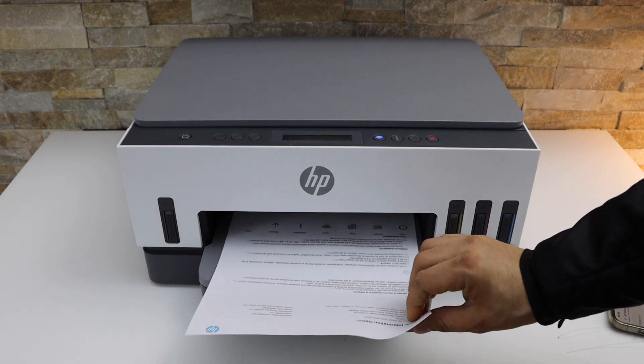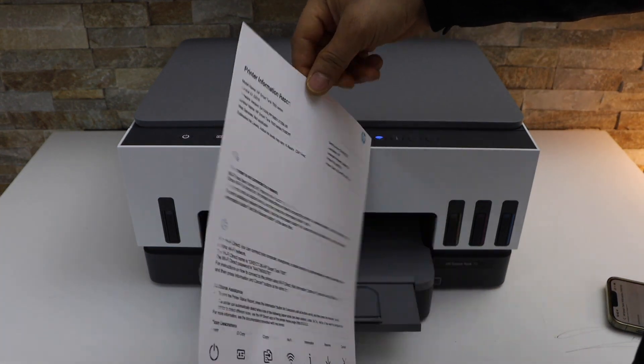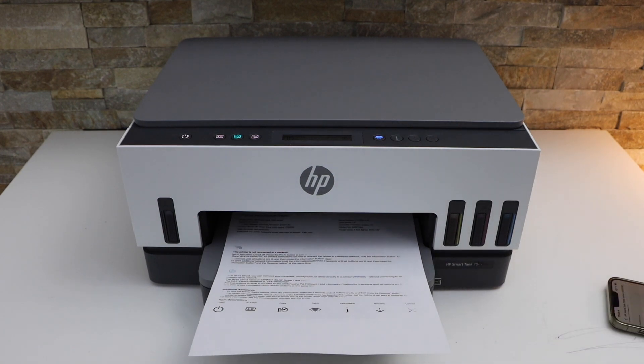So here we can see we have printed on both sides like this. That's the way we can print on both sides of the page. Thanks for watching.